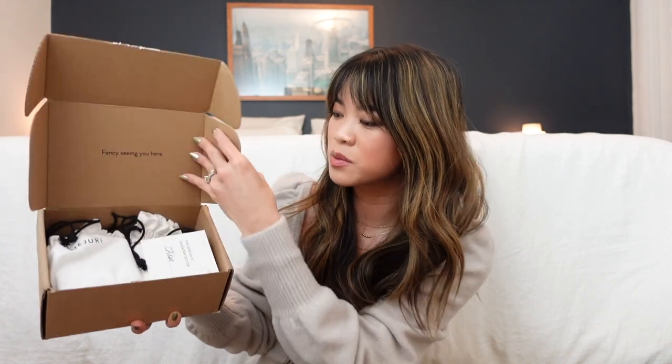We're going to go ahead and get into the unboxing — this arrived in the mail this morning. Anytime Mejuri arrives at the doorstep you want to open it immediately, but I was very patient and waited to open it with you guys. This is the box, it says Mejuri on it, and we're going to open it up. Inside, since we have two pairs of earrings, it looks like this.